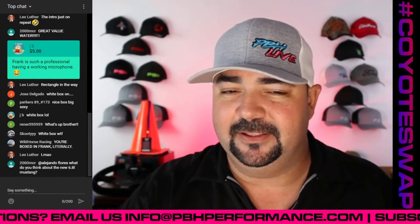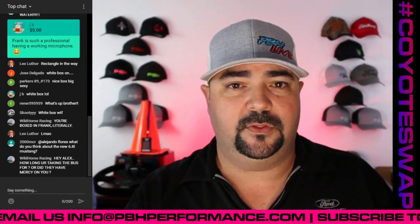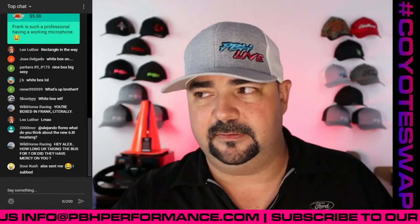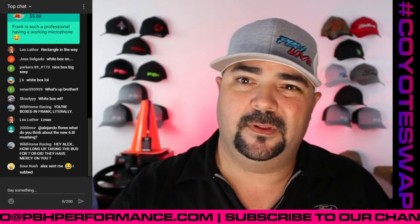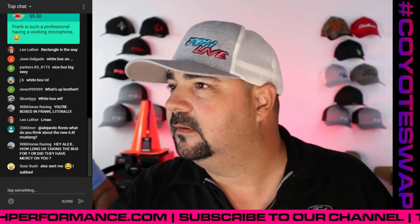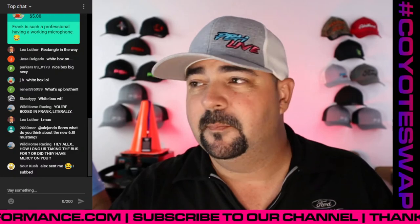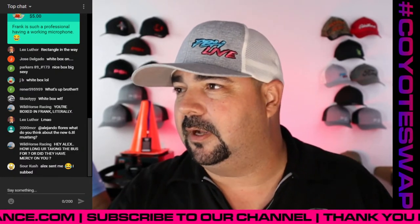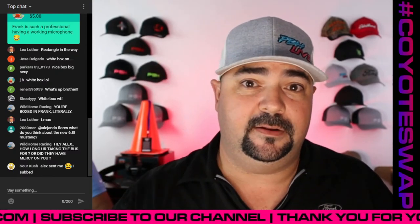Apparently there were some issues with Alex's microphone during his live show on his channel last night, which is one of the reasons why he'll actually be broadcasting from here tonight on his other channel. Sour Kush said Alex sent me, I subbed — there you go, boom, instant gratification. We're talking about coyote swaps and 6R80s tonight.